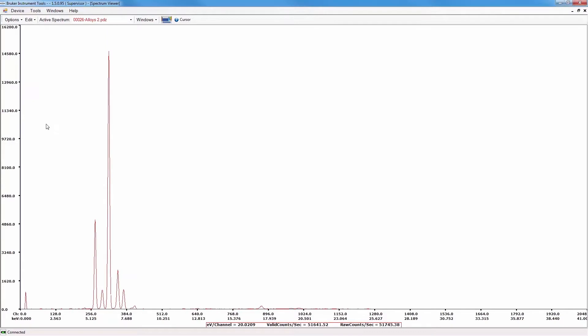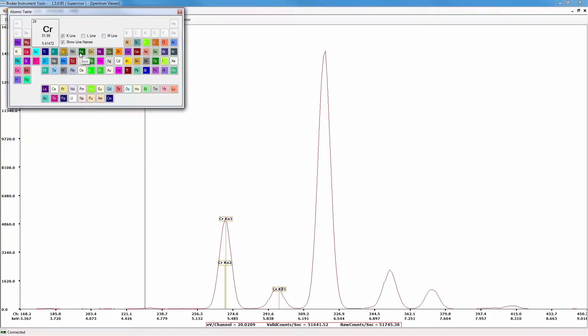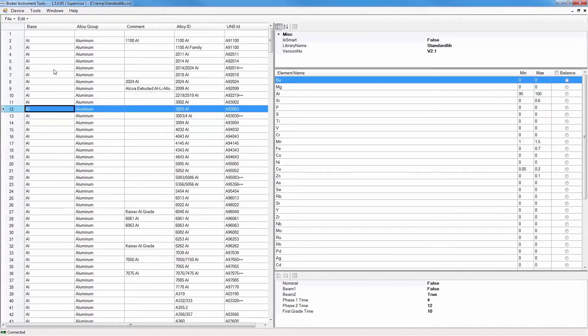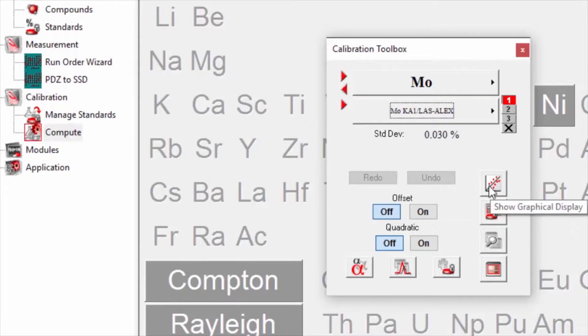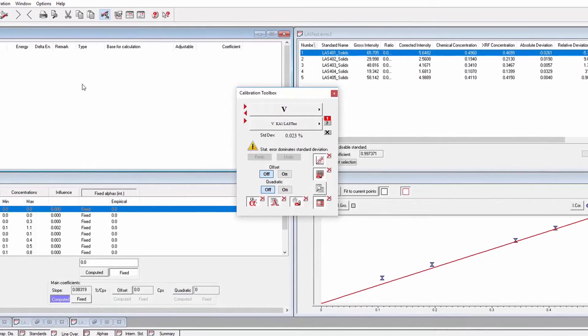Spectrum display, report generator, grade table editor, limits editor, and multi-user support are features of Bruker Instruments tools PC software. Optionally available, EasyCal PC software provides user-defined and site-specific empirical calibrations. EasyCal incorporates LucasTooth modeling and provides comprehensive tools for inter-element corrections.